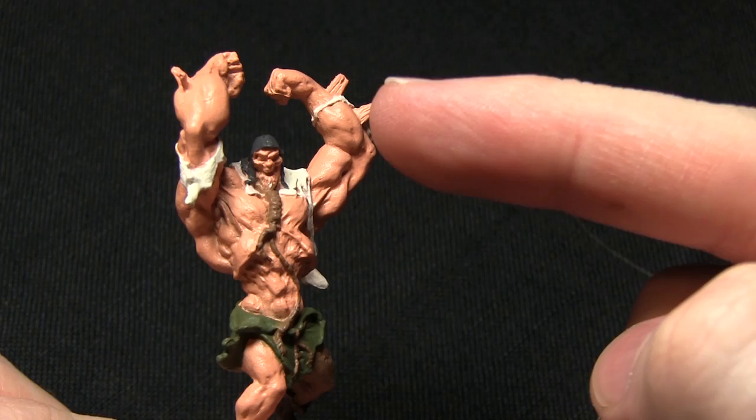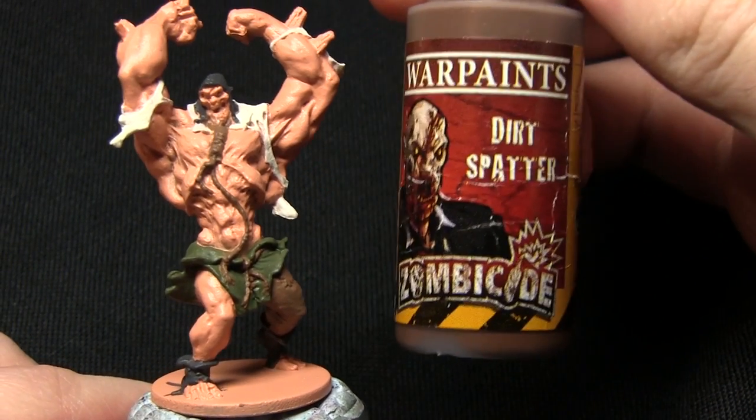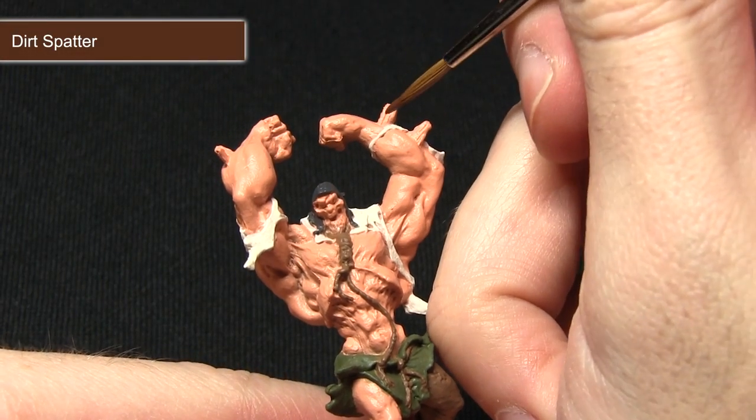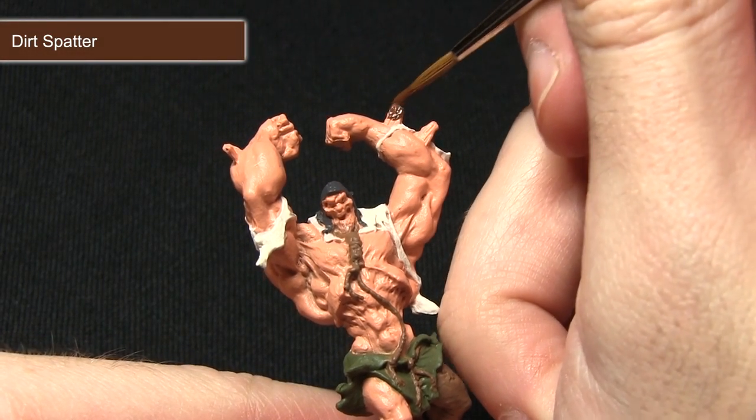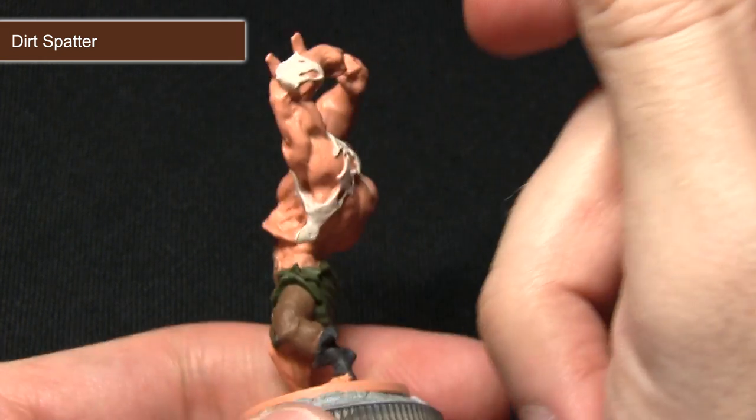The next step is to paint the planks that are embedded into the forearms of the Abomination, painting these with Dirt Splatter. Using my Regiment brush for this step, I'll just be painting these wooden shards, being careful not to over-spill onto the skin or the ragged cloth areas.